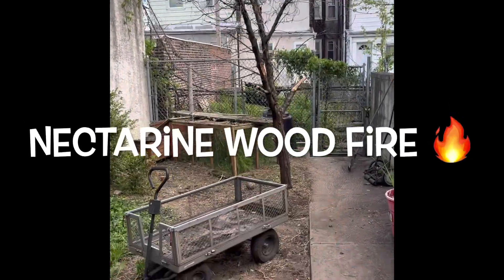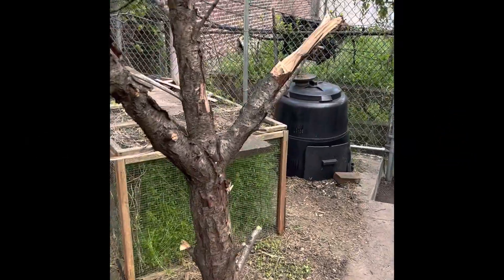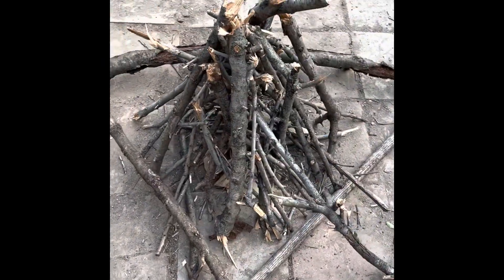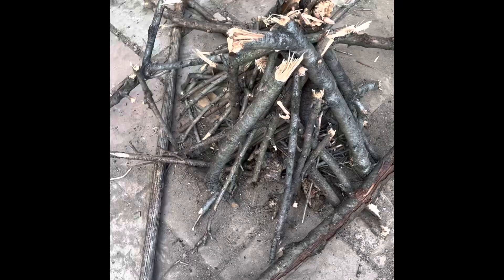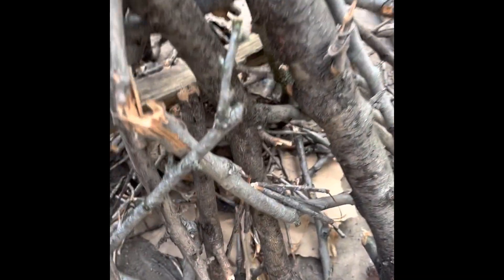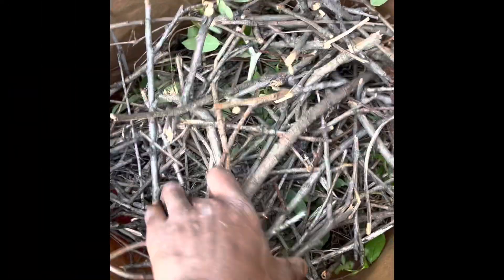So here's our nectarine tree, and it's about to be a fire! We're continuing the heartache of the nectarine — in my backyard, everyone knows, we've been speaking about it, it didn't make it. But you know what? We always find glory in something good out of craziness.